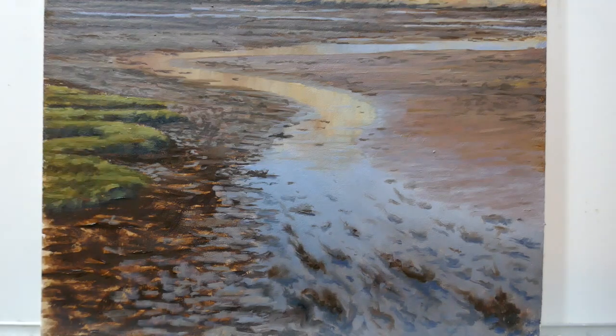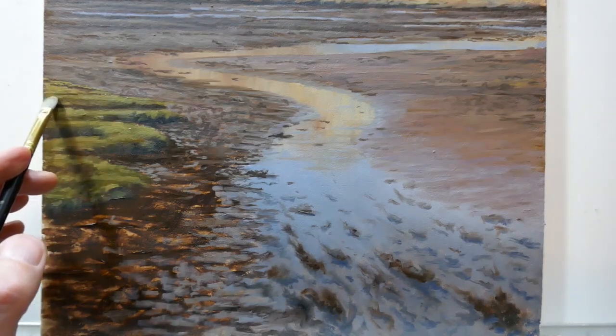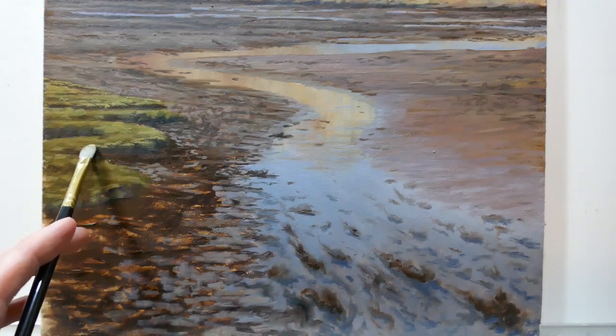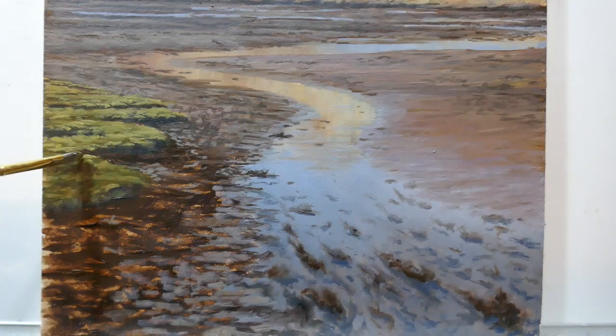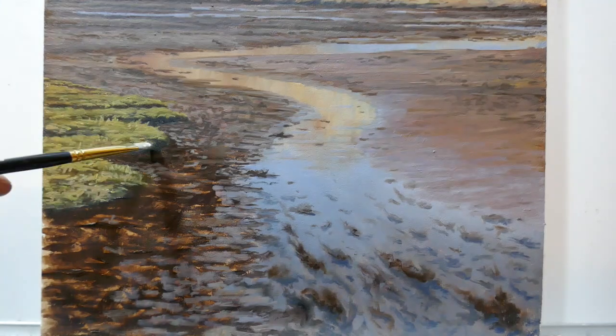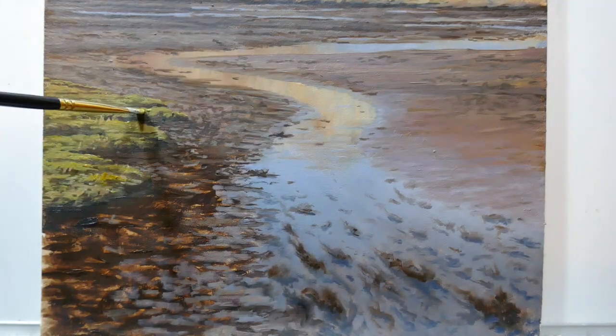Moving on to the grassy areas to the left, I'm applying a lighter colour — a cadmium yellow and French ultramarine mix with some white — to mark on the lighter areas of vegetation catching the light. I'll come back later to refine this. The grass in the foreground will have a bit more of a vertical element to it compared to that in the background, because as we're looking more obliquely we don't see those features. It's this sort of thing that adds to the illusion of depth in a painting.